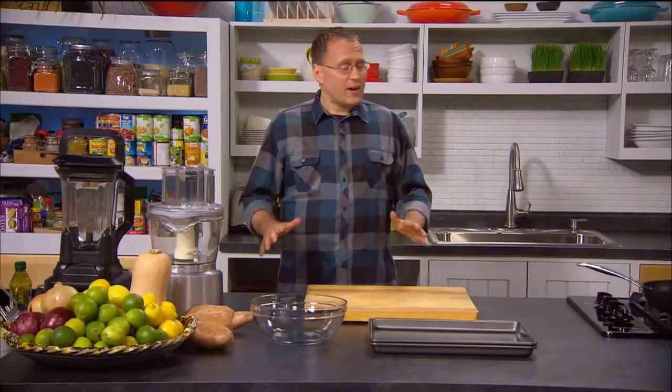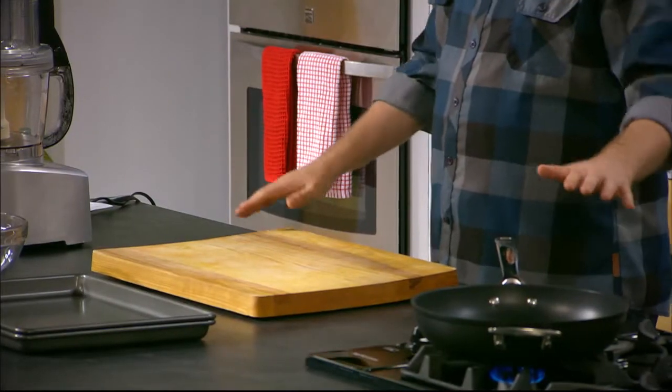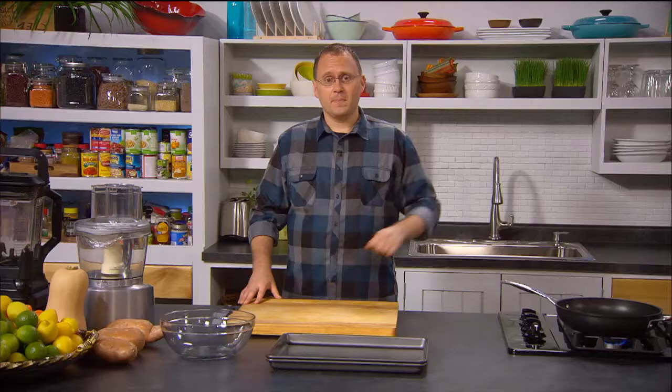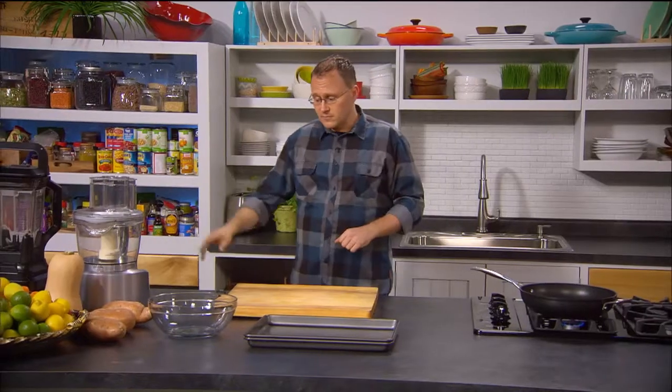To start we've got to make sure we set up our kitchen properly. A nice clear work surface. We've got a pan on the stove. The oven's preheated at 350 Fahrenheit, 180 Celsius. A sharp knife, good chopping board, and we've got lots of healthy ingredients in our cupboard and refrigerator.